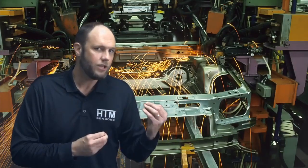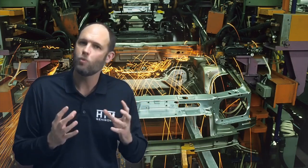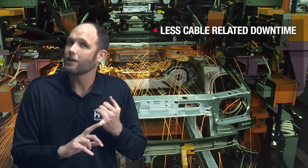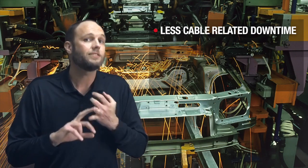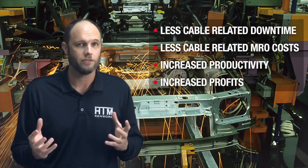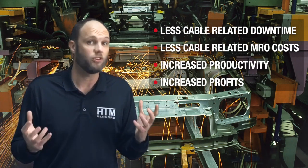After almost 13 minutes, this cable is still going strong. By switching to HTM silicone cables for harsh welding applications, you could expect to see less cable-related downtime, lower MRO costs, increased productivity, and increased profits. It might be worth a try.